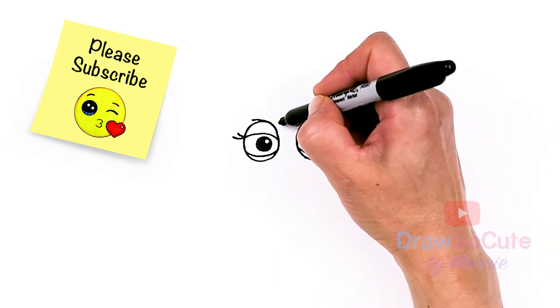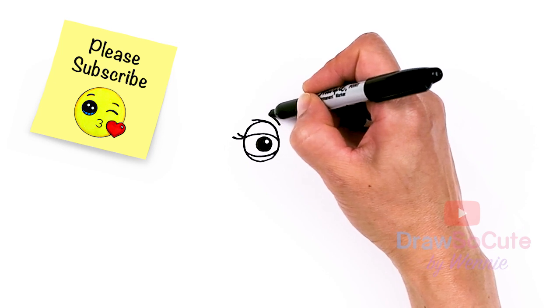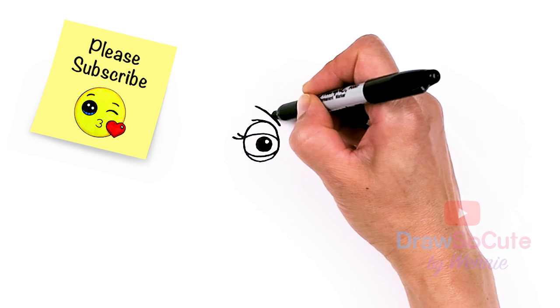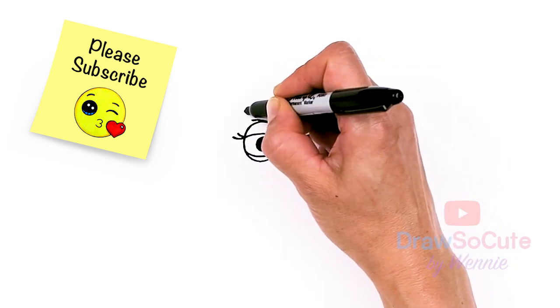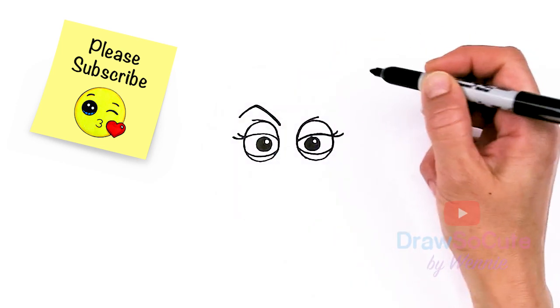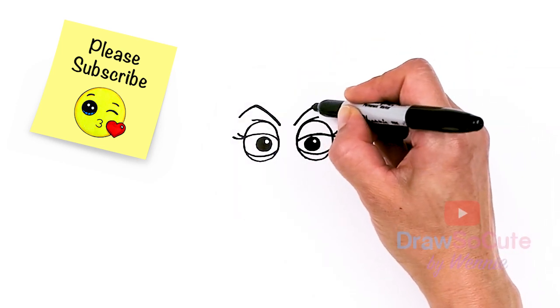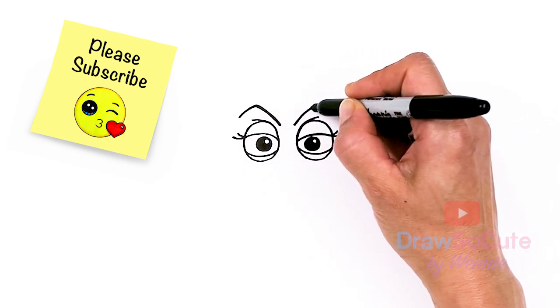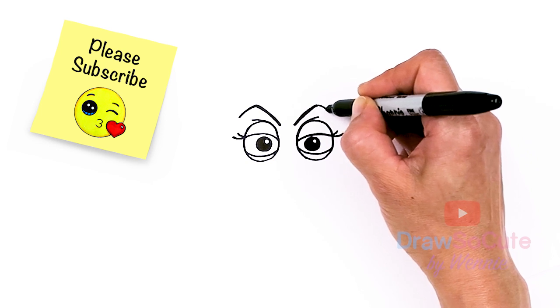Let's go ahead and draw her amazing brows. I'm going to come about right here close to the eye and I'm going to arc up nice and high, thicken this part up a little bit, and then come down right over her eye. Same thing here — go nice and high, right there, and come down.